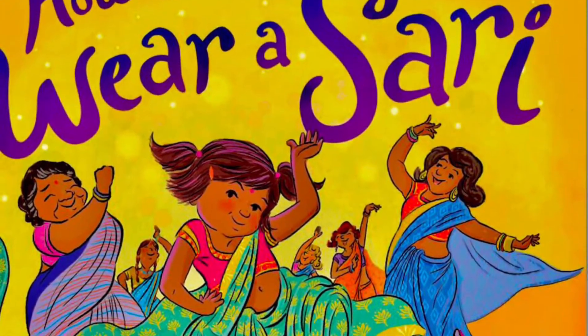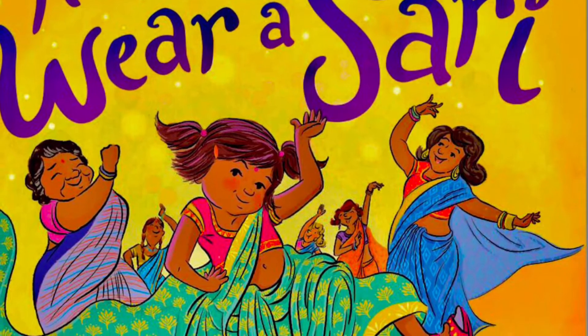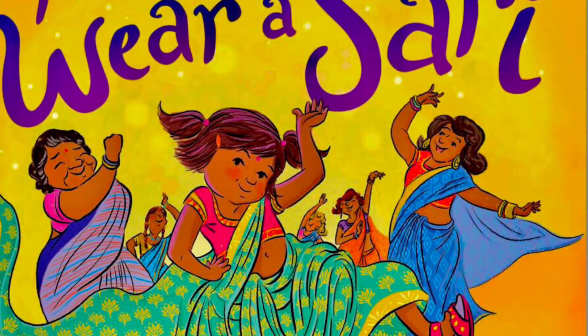Kids, today we're going to be reading How to Wear a Sari by Lashana Kiani, illustrated by Joanne Liu Rithoff.